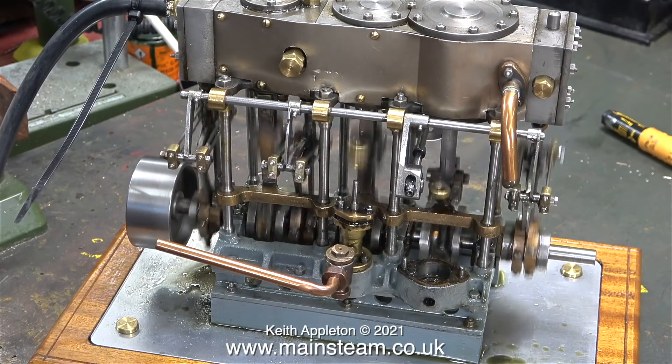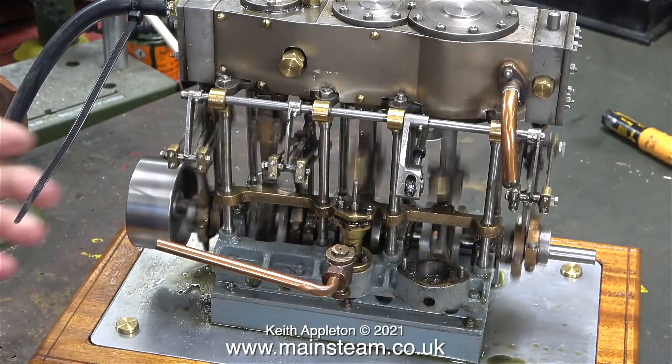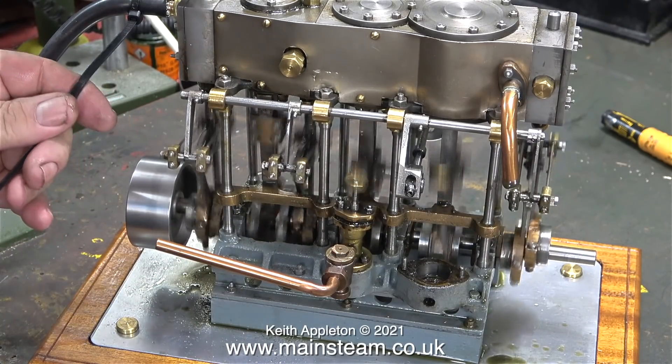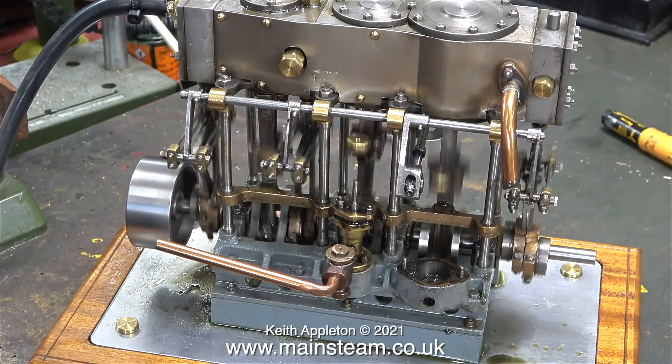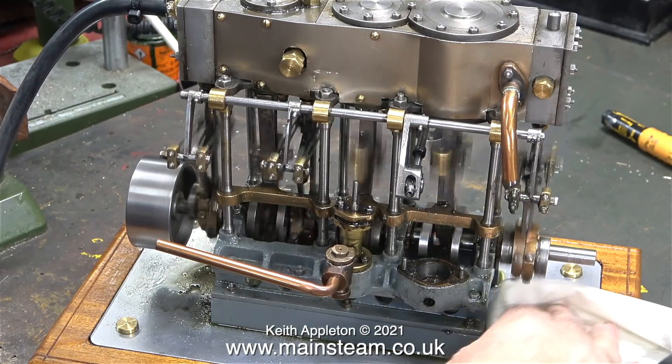Looking on the bright side the crankshaft seems to be okay. The top cap of the front bearing is a bit loose - it just needs tightening up, and that's why in the slow motion clip you can see the flywheel moving up and down.